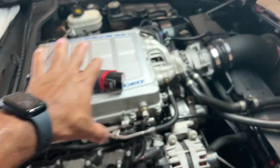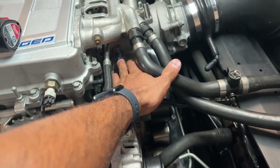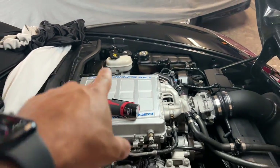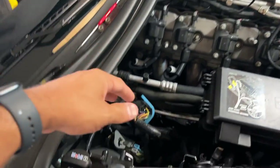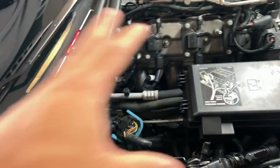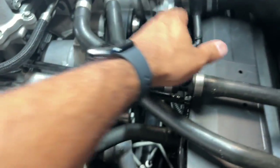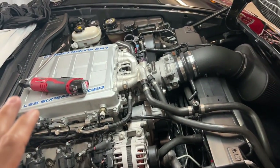First and foremost, you've got to find all of your routing for your PCV system. You have one here on the valve cover, one going in on the blower snout, one underneath for the valley, one that comes in from the front, and one on the other valve cover. Some cars like the LT cars will have two on the valve covers. And don't forget your catch can, which is linked to your crankcase and will also help you breathe. I've moved a lot of stuff and changed quite a few things on my car.